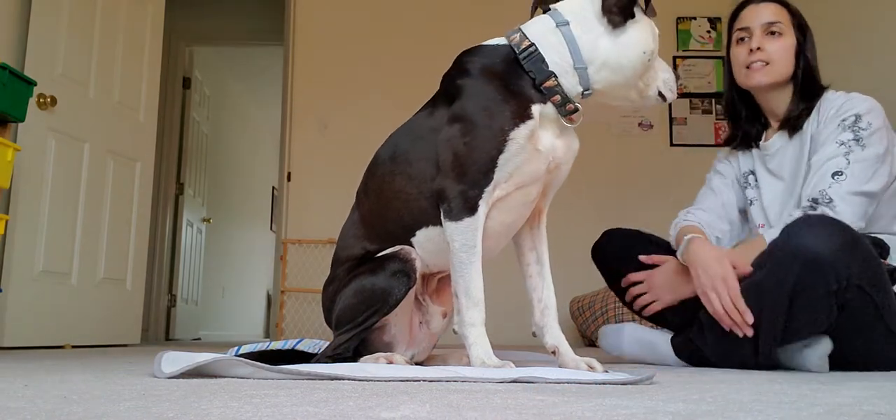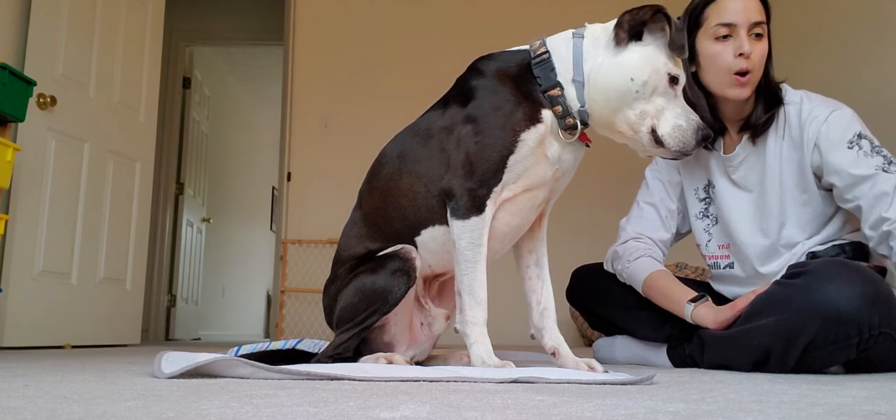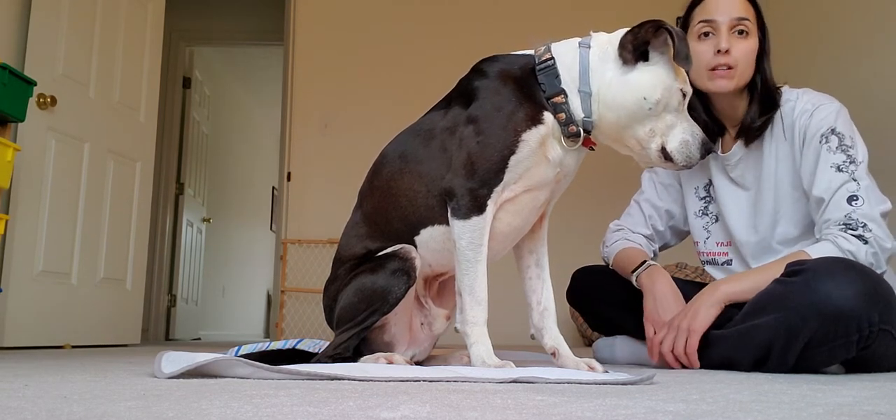Hi guys, today's activity is called "Take a Breath." It teaches your dog how to hold their breath as a way to learn to deep breathe and focus.